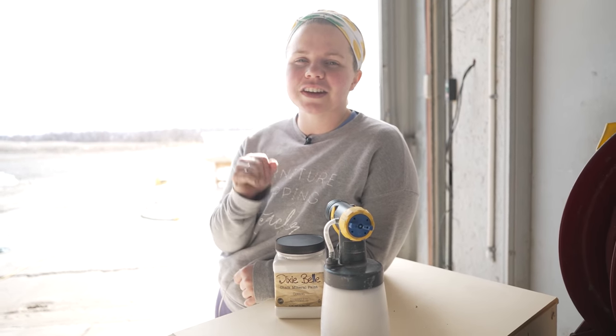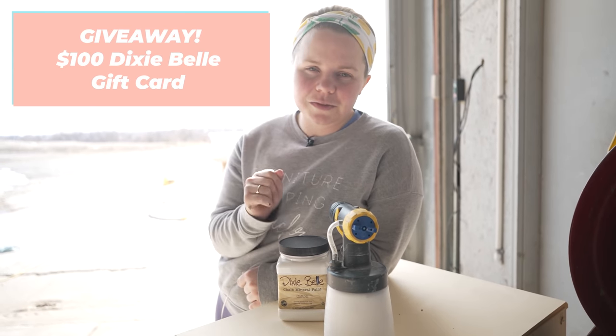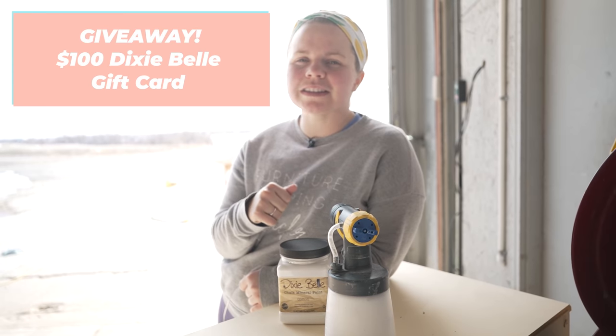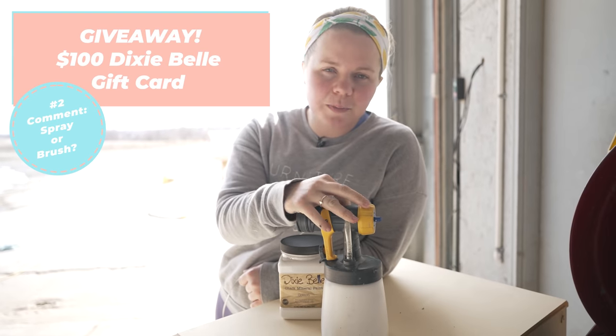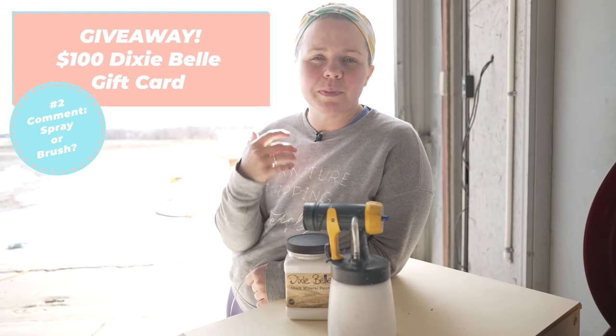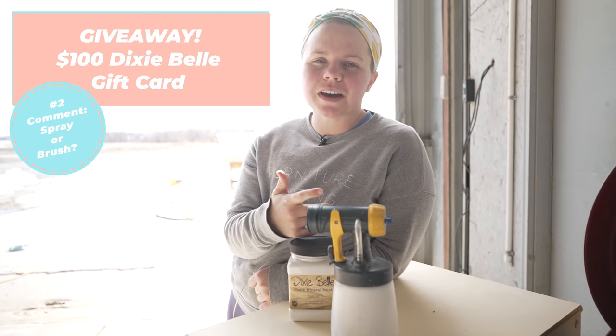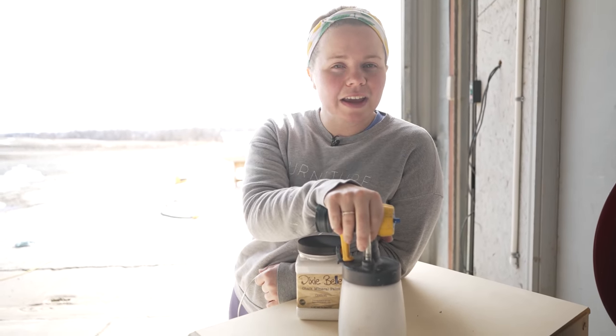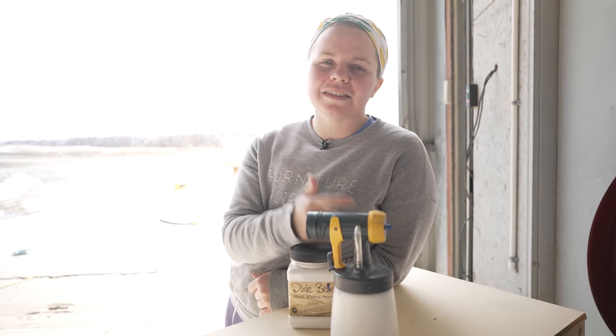Before I get to spraying, I want to tell you guys the second requirement to enter the giveaway for a $100 Dixie Belle gift card — you need to let us know down below in the comments: do you prefer spraying when you're painting furniture or using a brush? For me, I really like to do both, but I've found a lot more lately that I like spraying. When it's colder weather and I can't really be outside, I definitely am brushing more of the time. I would love to hear your thoughts.